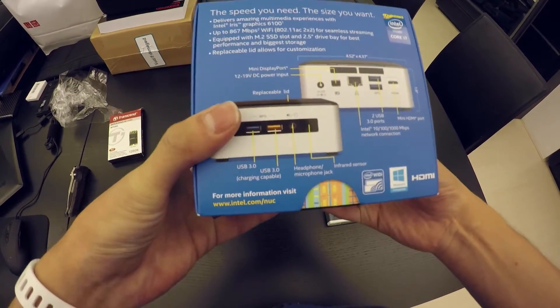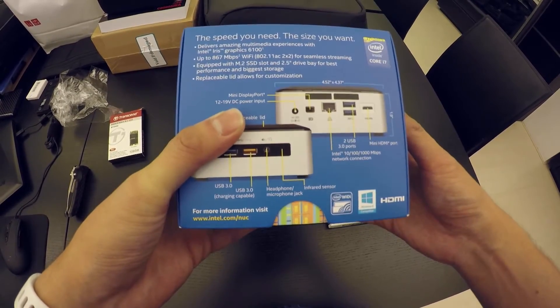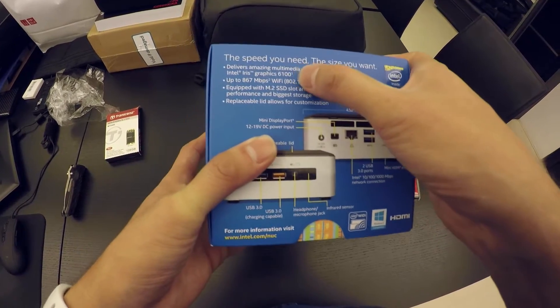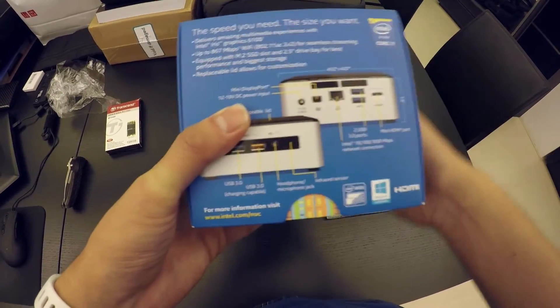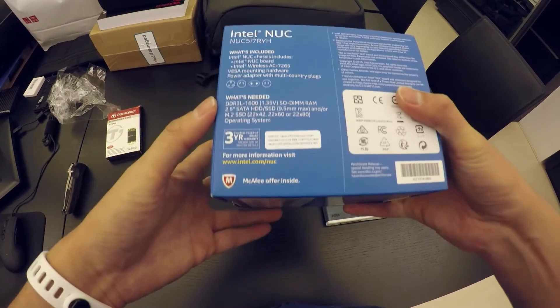You can see this one already has a WiFi card — Wireless AC. It also has Intel Iris dedicated graphics processor. It's not too bad, pretty basic.